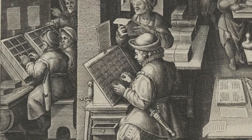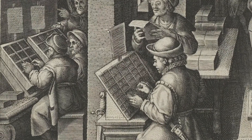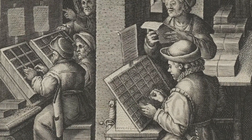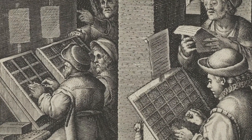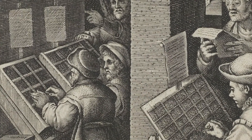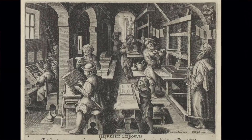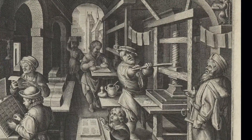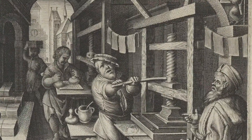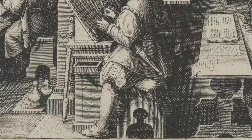Then we've got this guy setting type from what looks to be a flat case, and I'm not quite sure how there would actually be any type in it, since it has no dimension, whereas this guy over here has one that's incredibly deep that would hold quite a bit of type — except that neither of these are laid out in any way that makes sense in terms of how the Latin alphabet works and where the letters would actually be. So it's close, but it's not quite there. They are actually printing, and it looks to be book pages that are hanging here to dry and then waiting to be bound.